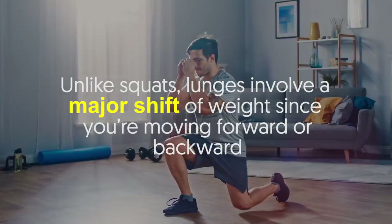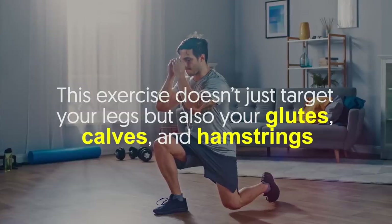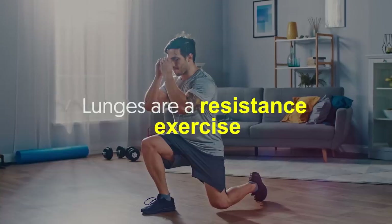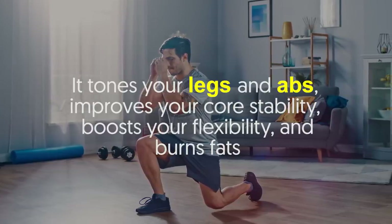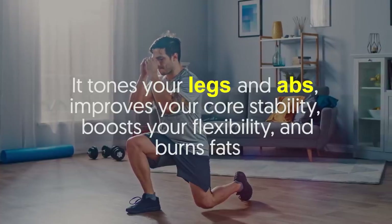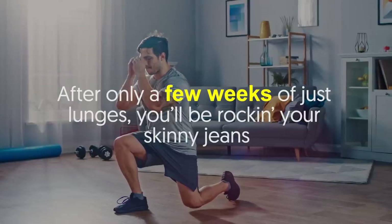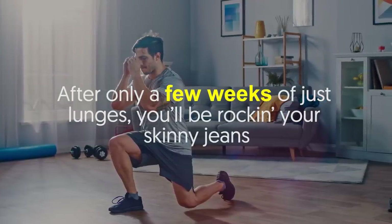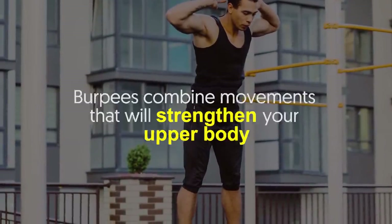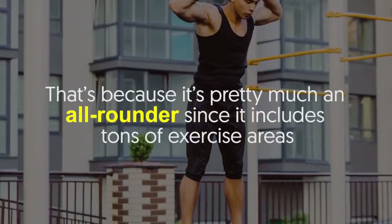Number four: lunges. Unlike squats, lunges involve a major shift of weight since you're moving forward or backward. This exercise doesn't just target your legs but also your glutes, calves, and hamstrings. Lunges are a resistance exercise — they tone your legs and abs, improve your core stability, boost your flexibility, and burn fat. For beginners, getting the form right is a must. After only a few weeks of just lunges, you'll be rocking your skinny jeans.